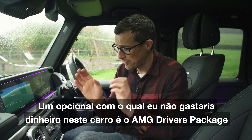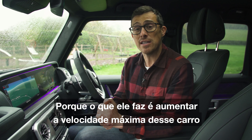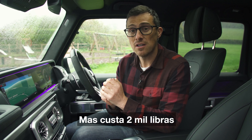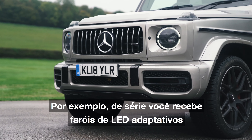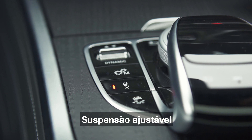One option I wouldn't spend extra on is the AMG driver's package, because all it does is increase the car's top speed from 137 mph to just 149 mph, and it costs £2,000. Actually you don't really need to spend on any options because this car is so well equipped. As standard you get adaptive LED headlights, 20-inch alloy wheels, and adjustable suspension.